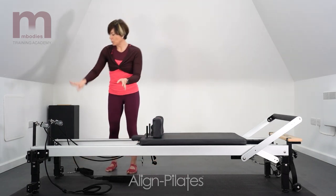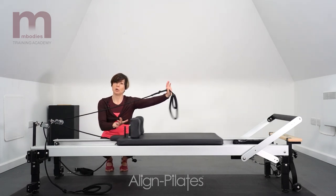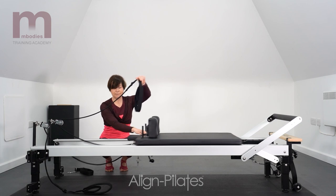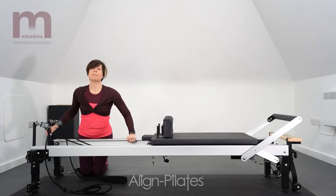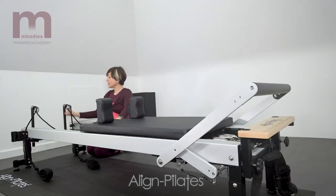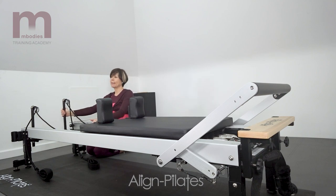Then we come along to where the ropes are attached. They go through pulleys which will then pull on your carriage, and these pulleys are attached to pulley poles — I sometimes call them risers as well because they rise up and down. In some Reformers they stay fixed, but this one rises up and down, and quite a lot of Reformers are set up that way.